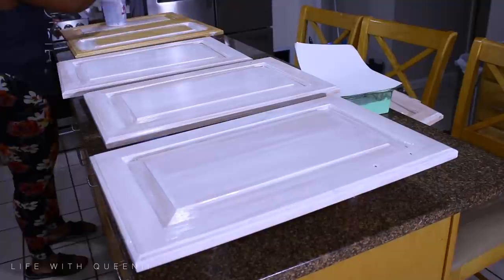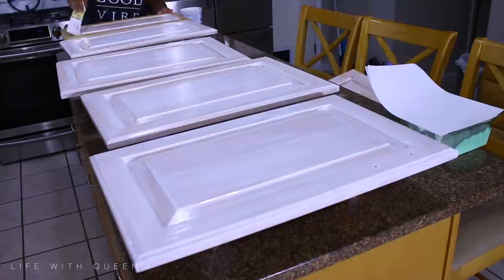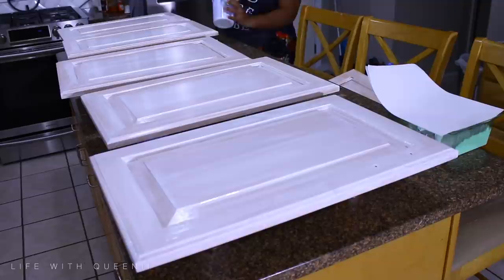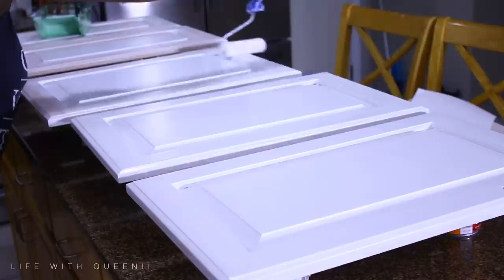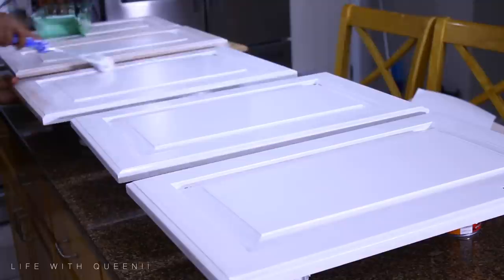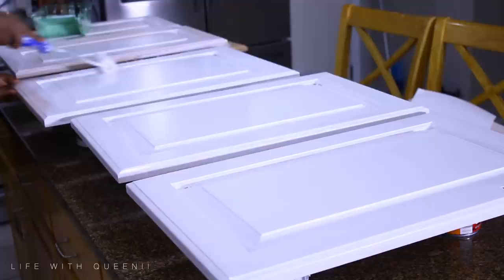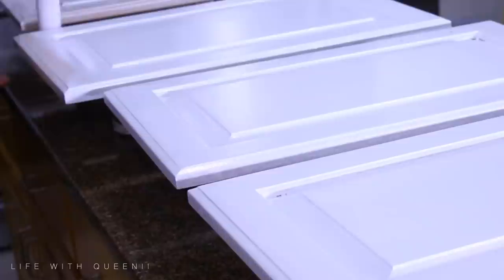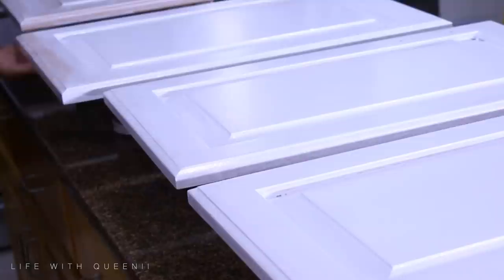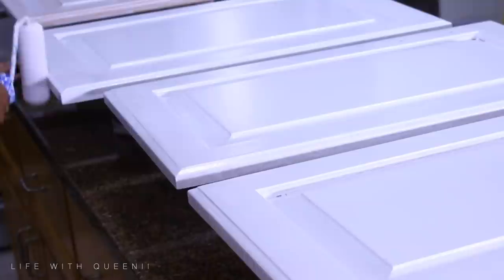I sped this part up — this is after I had already given birth. Put on a nice thin coat and let it completely dry, then go in with your first coat of paint. Similar to priming the cabinet doors, use your brush and a really good paintbrush — I got the 'good' quality paintbrush from Walmart — do the molding area first, then use the foam roller to paint the rest of it. I used canned goods to lift my cabinet doors off the countertop.